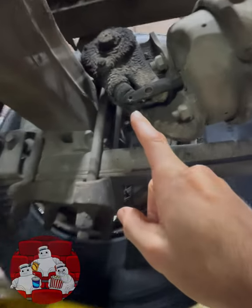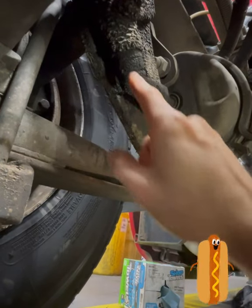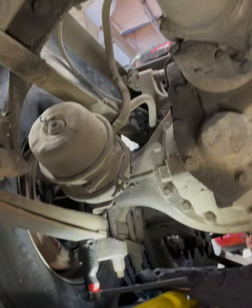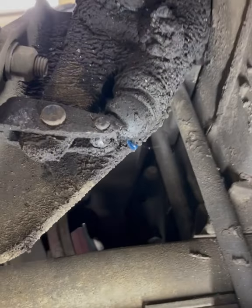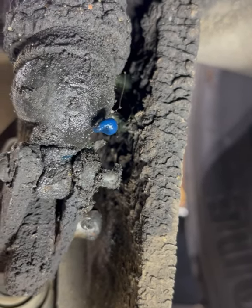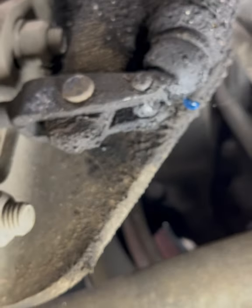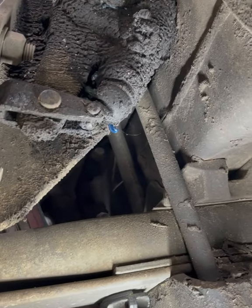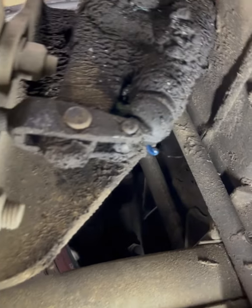Are your slack adjuster boots torn and you need an easy fix? You came to the right place. Here we are looking underneath of a truck at the slack adjuster, and you can see it's got a little grease boot on it that is ripped. The grease is just coming out of it. This often happens with age and heavily over-greasing, which ends up popping it out. If you notice grease coming out on your boot on your slack adjusters, it may be time to replace it.